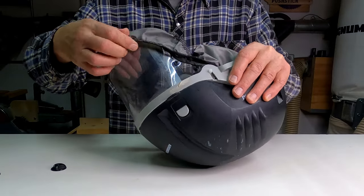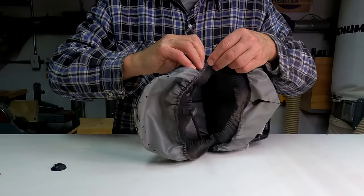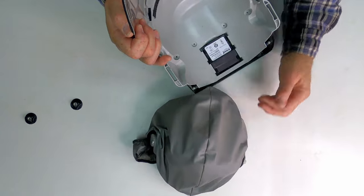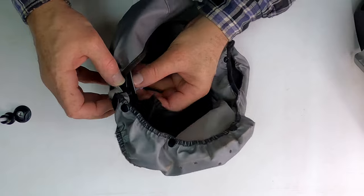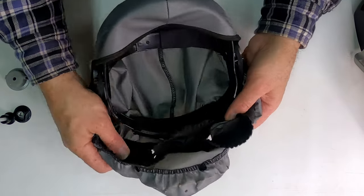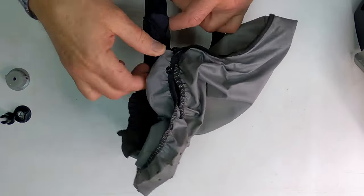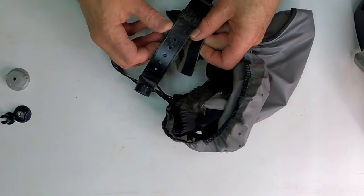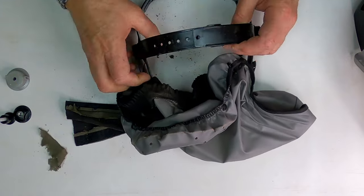I'm also going to take off this part here — it's a little hood. Now I can take this hood off here.